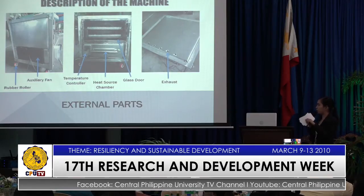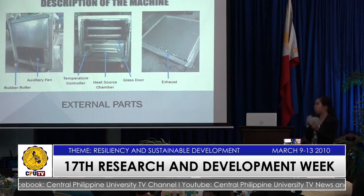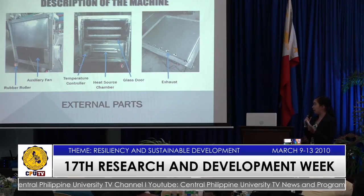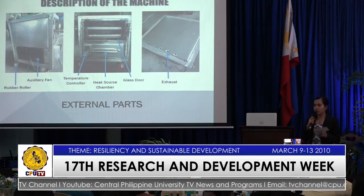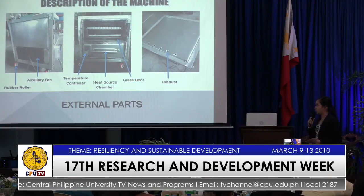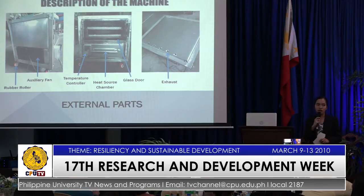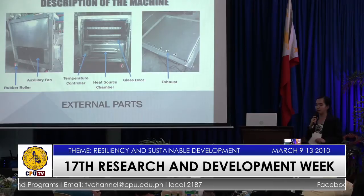The heat source chamber is located at the bottom of the machine, wherein it is installed in a removable type manner so that if there is an electric or bulb damage, it could be easily accessed. And the glass door is for easy monitoring of the products being dehydrated, and lastly, an exhaust which is composed of 1 cm diameter holes.